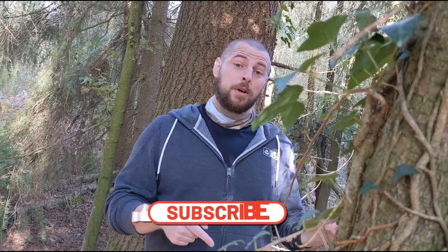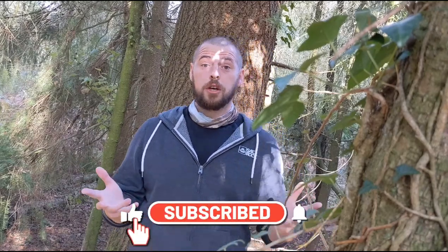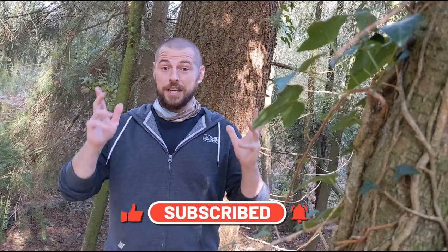Hello again viewers, a very warm welcome back to the channel. If you haven't done so already, please remember to hit both the like and subscribe buttons, and remember to turn on notifications — that'll let you know as soon as we bring you a new video.